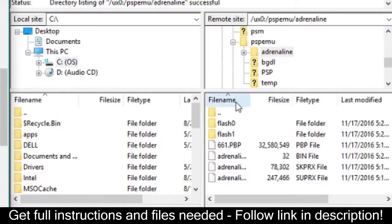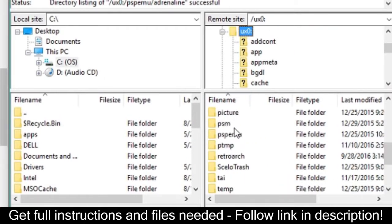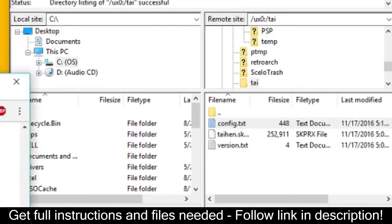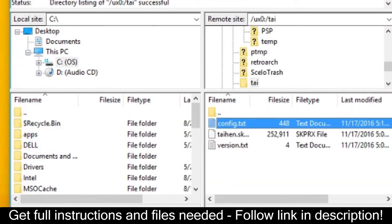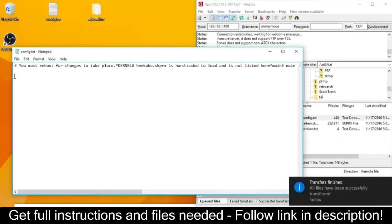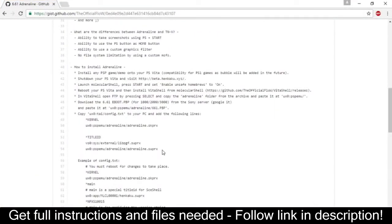For one of the final steps on the computer, navigate to ux0:/tai. In there, you will find a file that says config.txt. Drag that to your desktop, and after you drag it, delete the one in your Vita currently. Go into the document and paste the code that is in the description into the next free line of code.